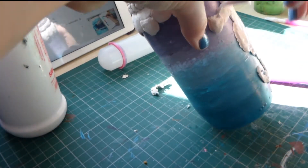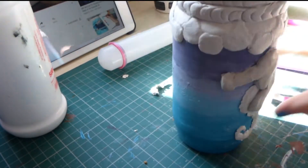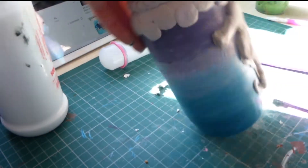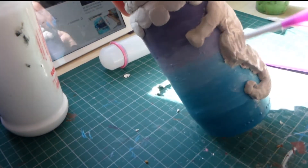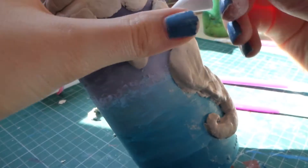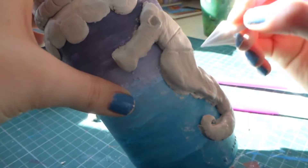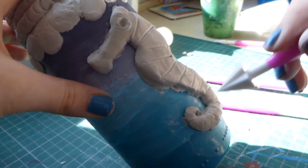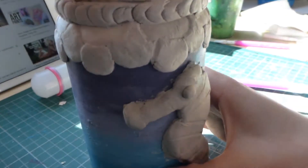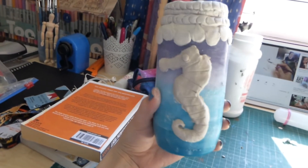And here I'm putting the last layer of clay onto the seahorse just to make it stand out even more. I just carved out the little eye and the details on the clay. And here is the clay seahorse stuck onto the jar before it dries.